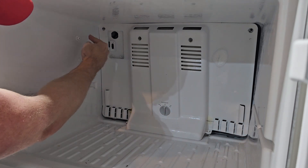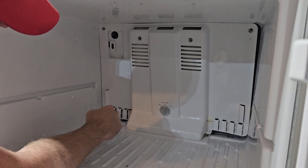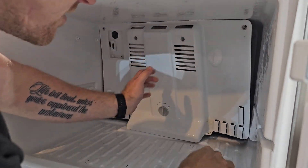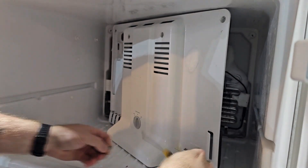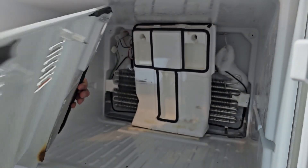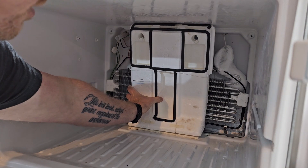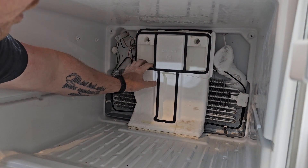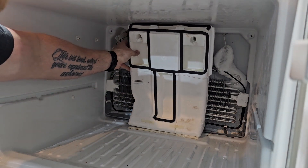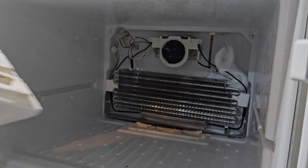Watch for those little posts as you work the panel free — these big panels can be a bit of a pain to wiggle out. Behind the panel is a styrofoam piece that directs all the air inside the freezer section. This is the chute that leads down into the fridge section where the fan blows air down through. We want to make sure this isn't beaten up too much, since the fan sits in there and blows the air down.